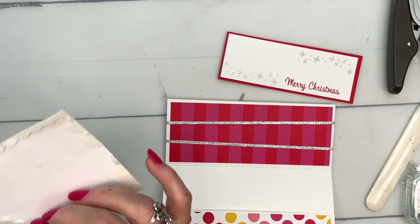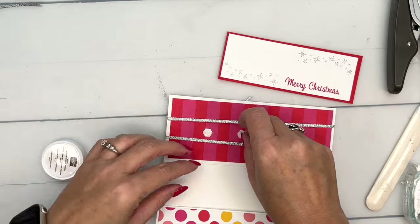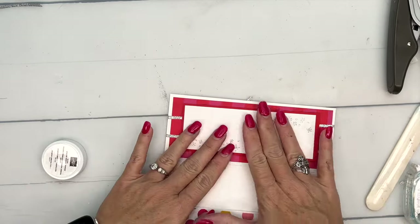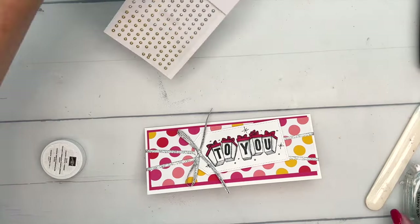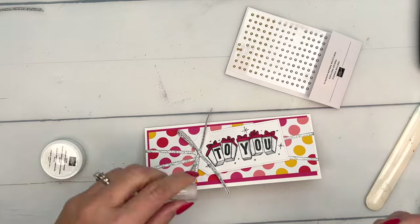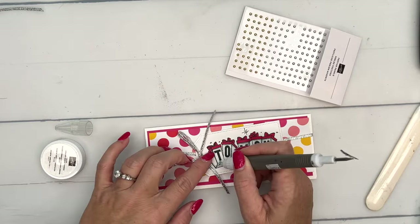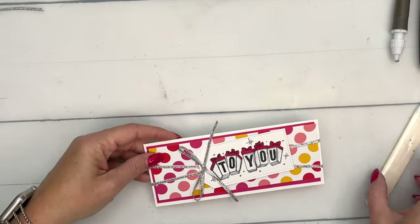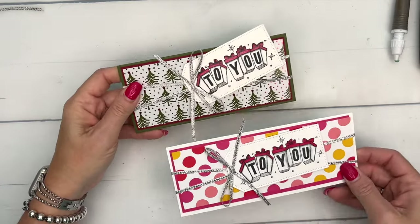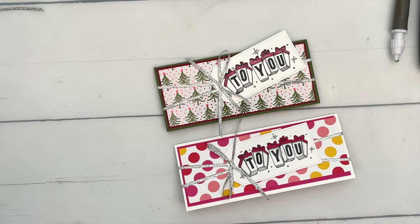Last but not least, we're going to put this on with dimensionals. So there you go — you put your money in there and you can write a little message. I'm going to add a few silver festive pearls. These festive pearls are not in the holiday catalog; they're actually in the annual catalog. I'll add just a few to the snowflakes or stars that are already there. There you have it! Remember you can play around with any of your papers, change the colors up, and you've got a great gift. Let me know if you have questions, make sure you check out that free PDF on my blog and the other Gift of Giving projects. Have fun, bye-bye!